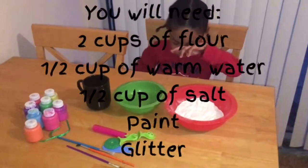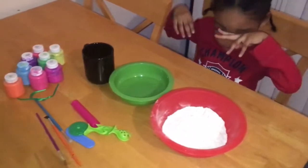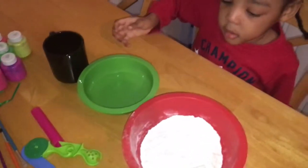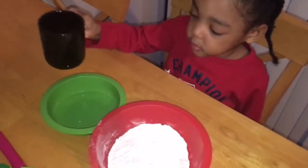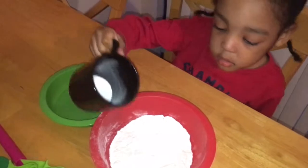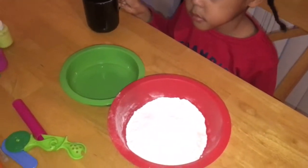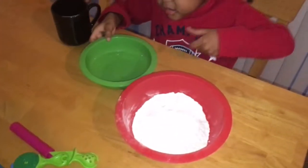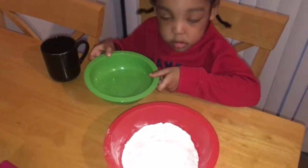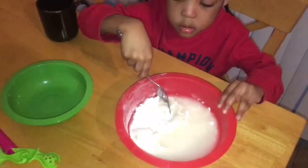We are going to be making hand fossils. Go ahead and pour the salt in first. Pour it in here. Good job, now get the water, hold the bowl while you're stirring it up.